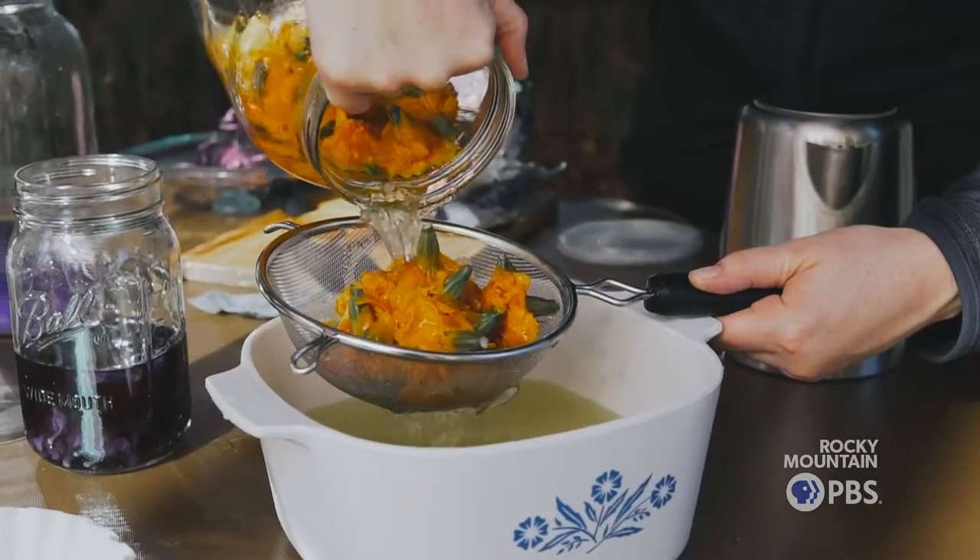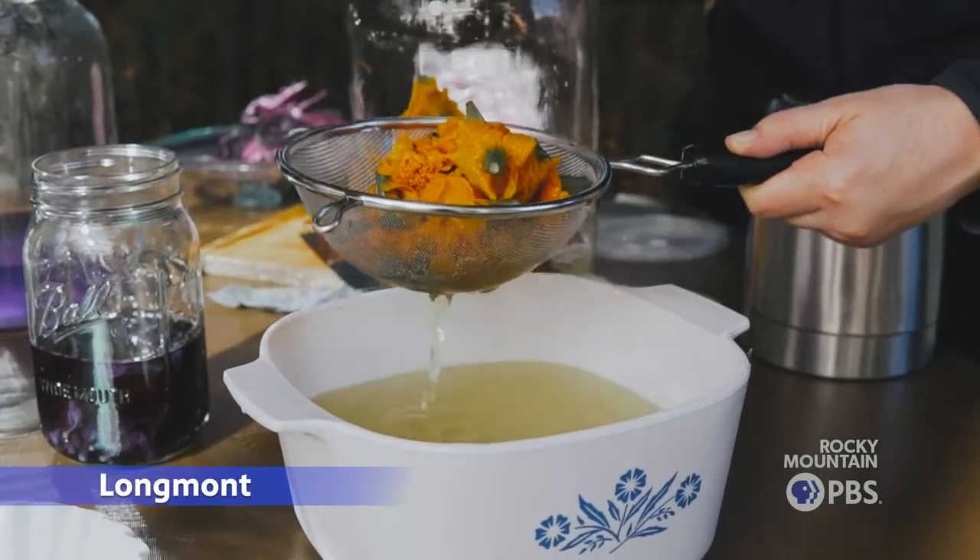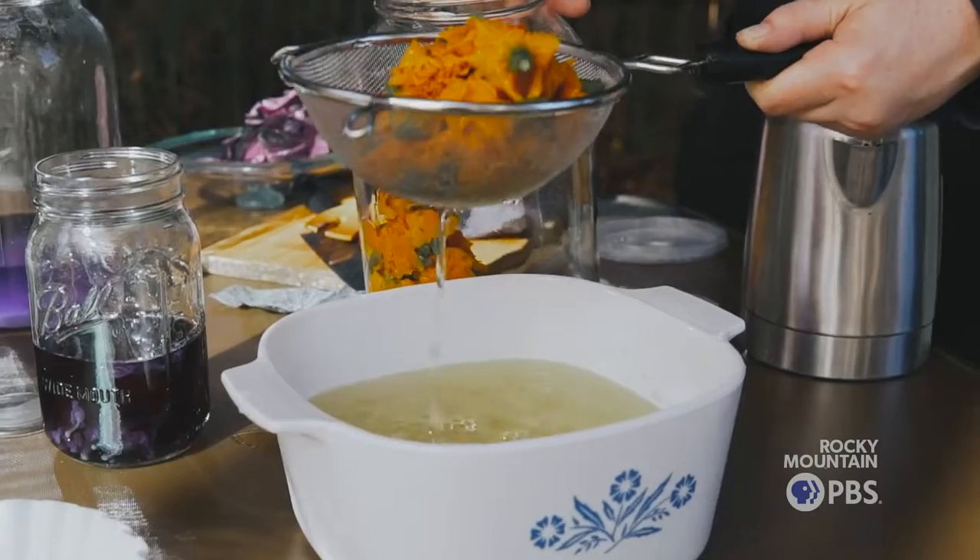Essentially the plants are doing all the hard work here. This has just been sitting in boiled water for about an hour. You can see the dye is bright yellow.